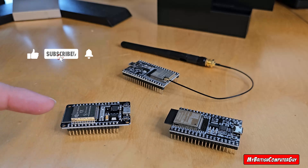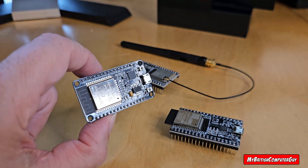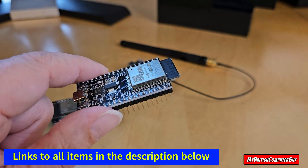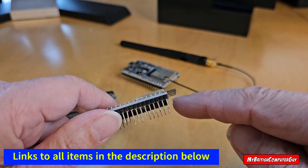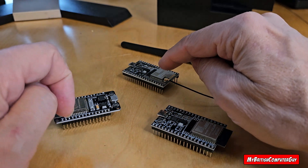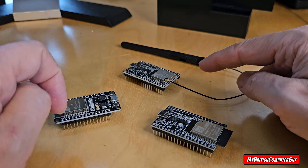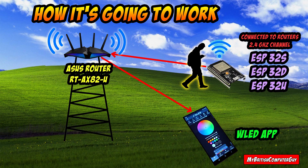Today I'm going to do a range test on three ESP32 chips. To my left we have an ESP32S, which has an integrated wireless antenna on the circuit board. We're also going to be using the ESP32D, which has an external yet integrated wireless antenna — it's almost identical to the ESP32S except the antenna hangs off the edge of the PCB. Last but not least, we have the ESP32U, which uses a high-gain external antenna that does not come included with the chip.